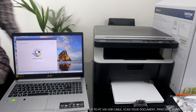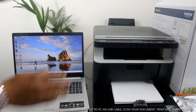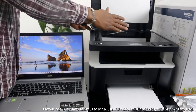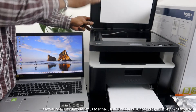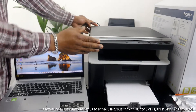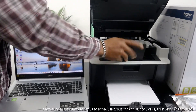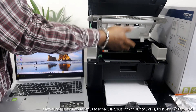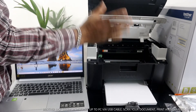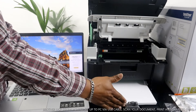We unboxed this printer, loaded the paper tray, and loaded the ink toner. Here is the scanner for this printer — you load your document on top of the scanner and select the job you want to do. The toner for this printer is right here; it's using a 105 toner. If you check my video you can see how we loaded the toner. Right now we have A4 paper loaded.